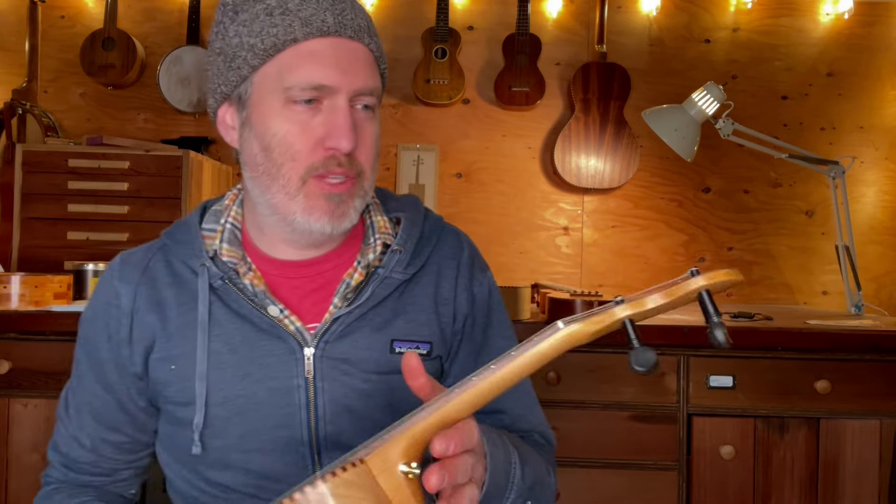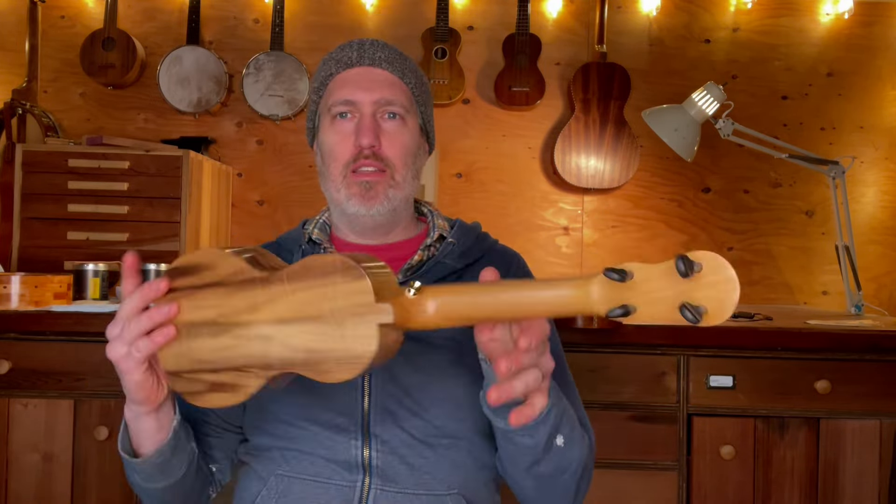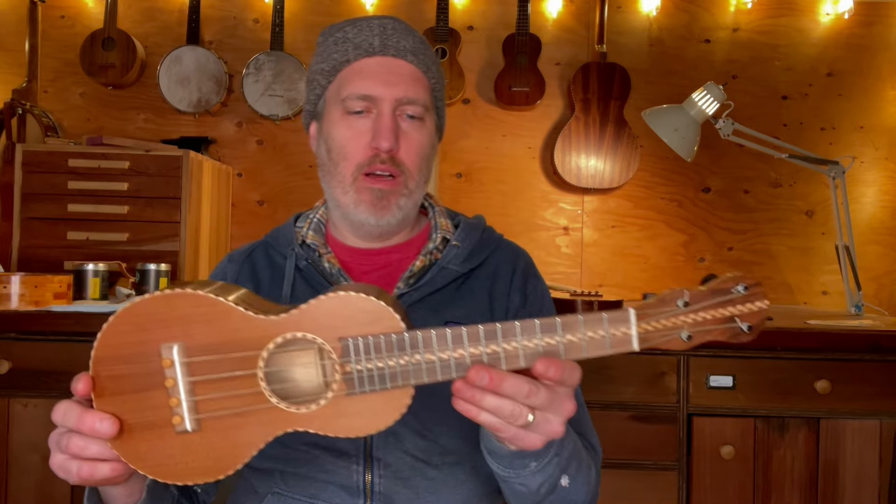Hey folks, I have the first instrument in our Kingdom Era series — this is number 860. It's a little soprano ukulele based on my research into instruments from the 1880s and 90s.